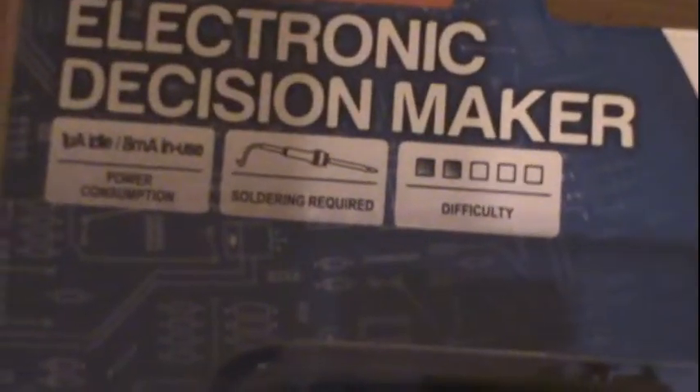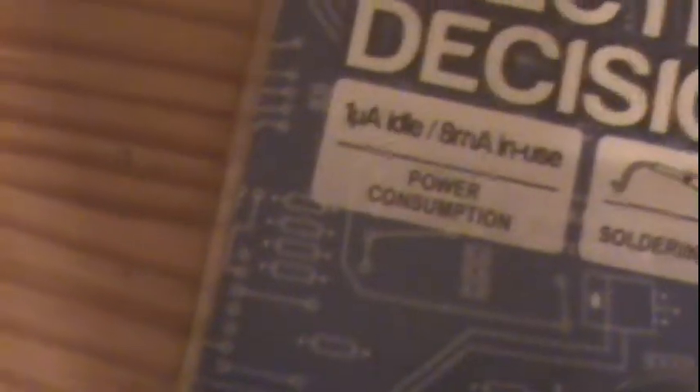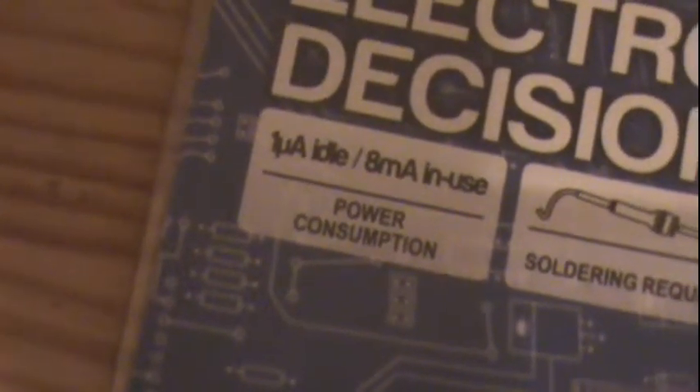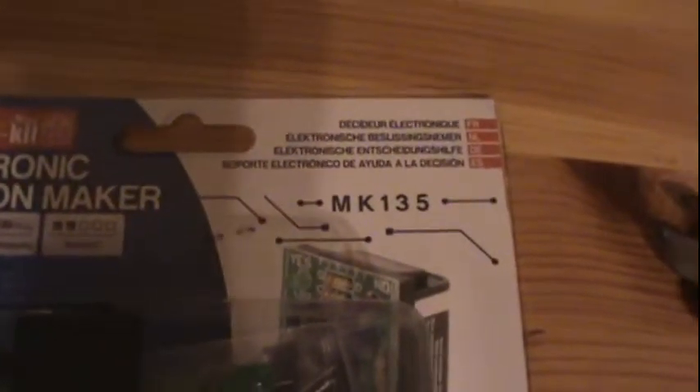Hello everybody, welcome to a new episode of Daniel Solder's Episode 4, and welcome to Daniel's Videos and Etcetera, guys. Here in this episode we're going to assemble yet another Velleman kit. This is an electronic decision maker. Difficulty 2. Soldering is required, of course. 1 micro-amp idle and 8 milliamps in use power consumption. This is the electronic decision maker, model MK135.